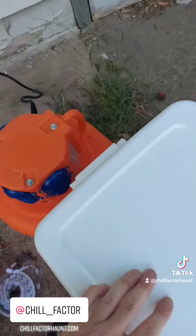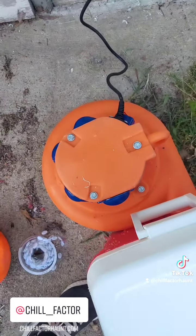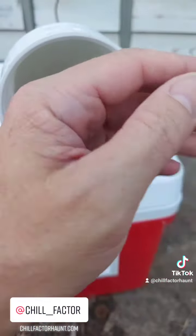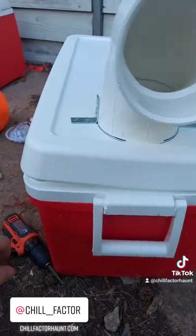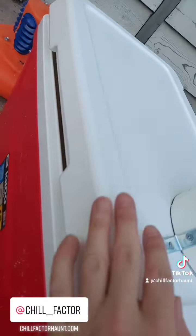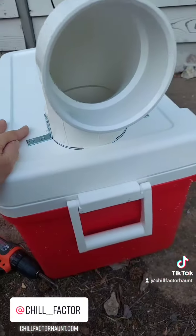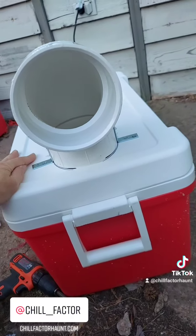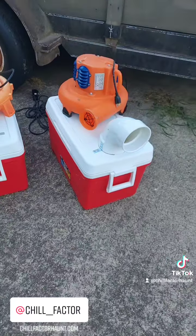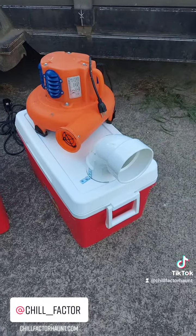I'll show you how this one turned out — this is our second one. It's blowing so hard it blows the lid off, so you'll need some tape or weights to hold it down. But other than that, this is fantastic. Here they both are, ready to rock for tomorrow, already freezing the water bottles.